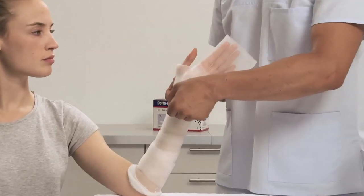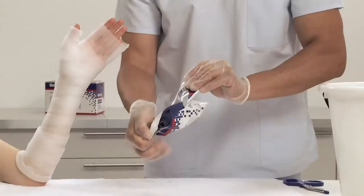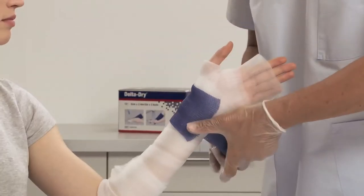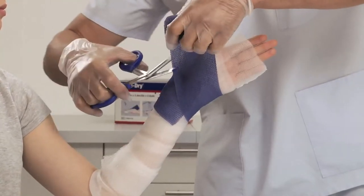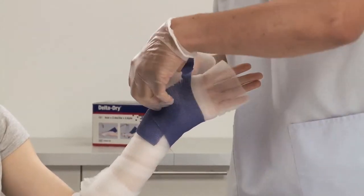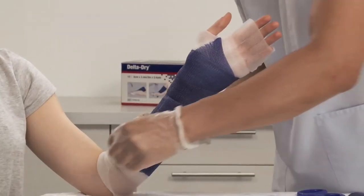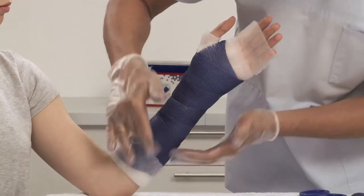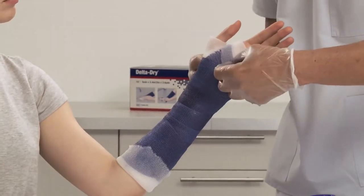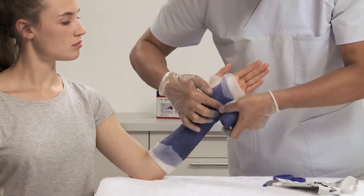Fold back the thumb stockinette to create a soft edge at the thumb area. Put on protective gloves before applying the synthetic cast tape. Choose the appropriate width of cast tape and dip the bandage in water according to cast tape activation instructions. Apply the synthetic cast tape using standard application techniques. Before applying the last layer, fold back Delta Dry Stockinette at the proximal and distal sides for protection of the skin and soft edges, then fix these cuff ends with the last layer of cast tape.